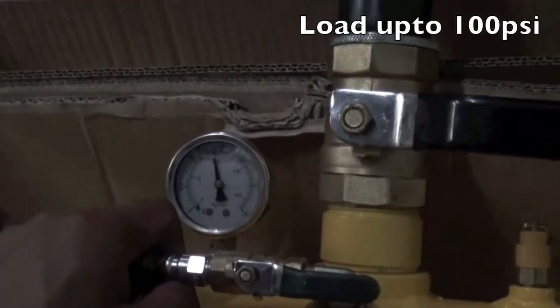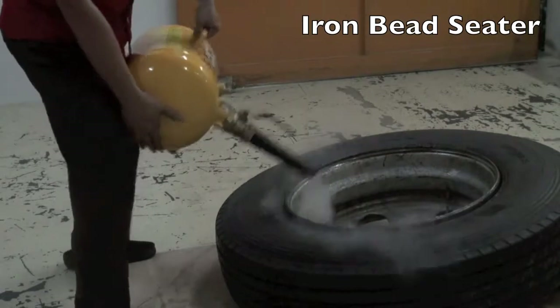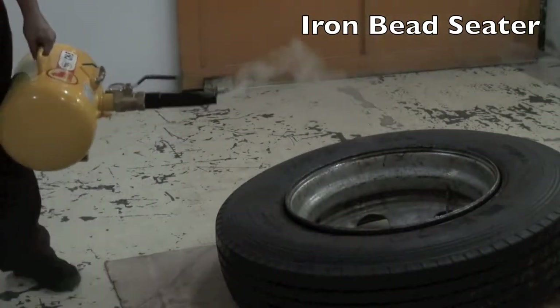After mounting the tire, simply apply a blast from the bead sitter between the tire and the rim to seat the toughest beads quickly and easily.